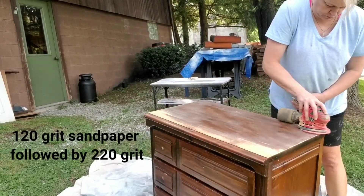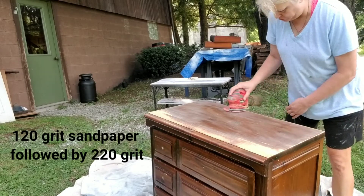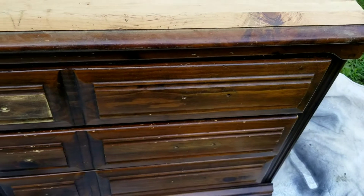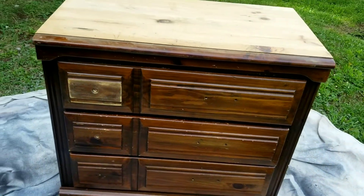After giving my piece a thorough cleaning, I got to sanding that top. It was a little bit of work but I got it all off — wait till you see how great it looks.